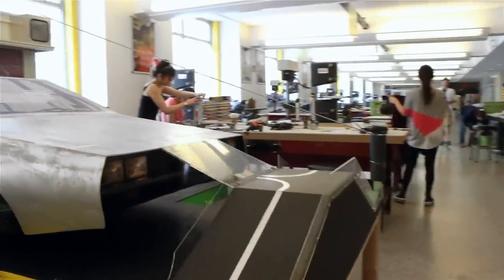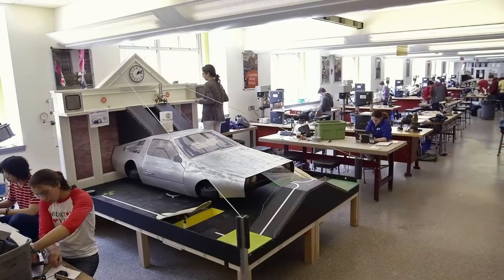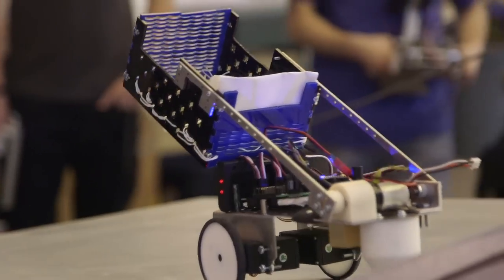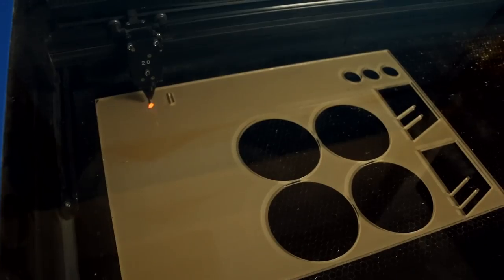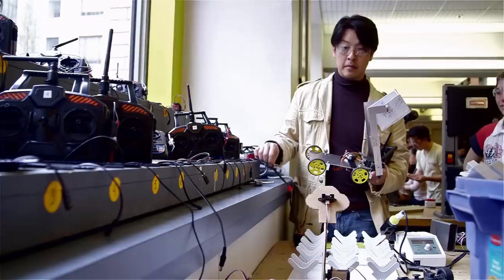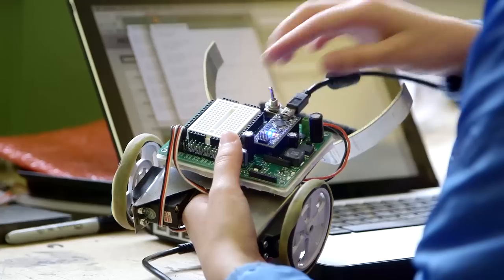The theme this year is Hack to the Future, which features a giant DeLorean on the game board. We build the competition around good mechanical engineering principles like climbing hills, optimizing power, managing friction, but all the time mix in cutting-edge new engineering innovations — now it's chips and electronics as well as things like 3D printing. They actually get to program the robot using microprocessors. It's what the world is doing right now.